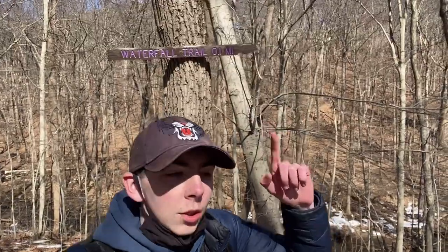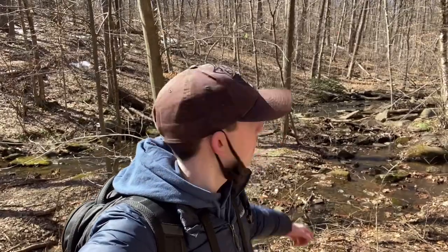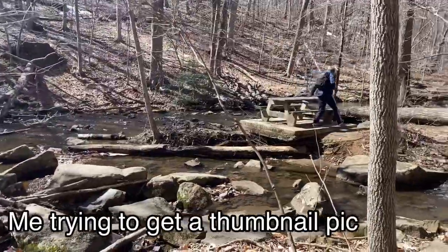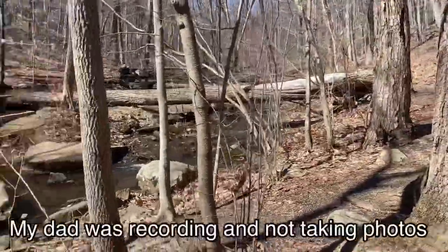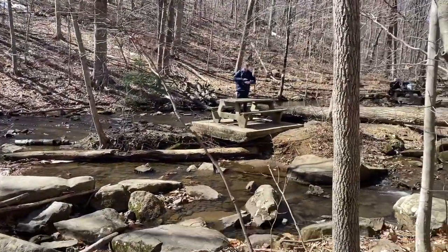Waterfall trail — I guess we might be able to see it after all. If you're seeing this, that means we did, because I'd probably cut this out if we didn't. Hacklebarney is the state park we're in right now. We're by the Mossy River, and this side is in Chester, and that side is in Washington Township, I think.